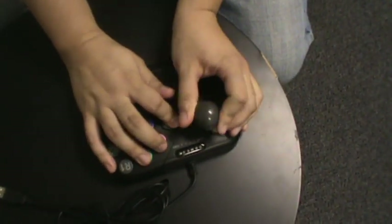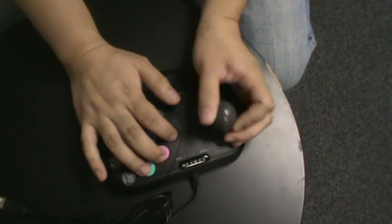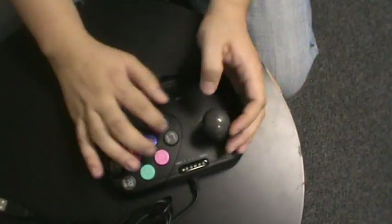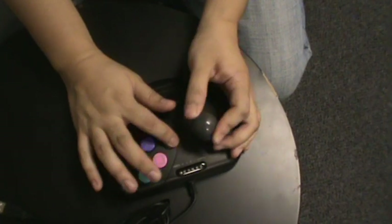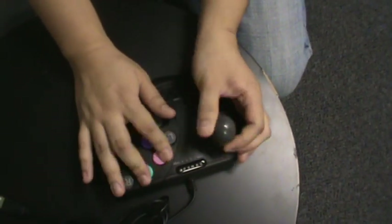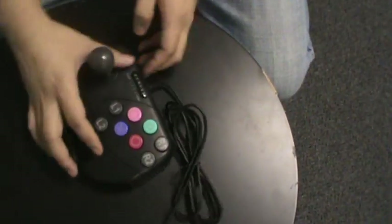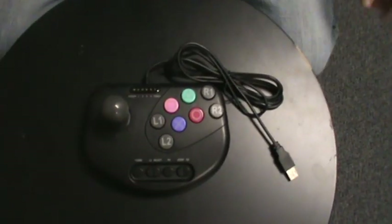It's a lot easier to do, for example, Zangief's 360 Piledriver, a fireball, combos, jump attacks, and all your special moves that you would have on your Street Fighter games — all with this arcade stick.